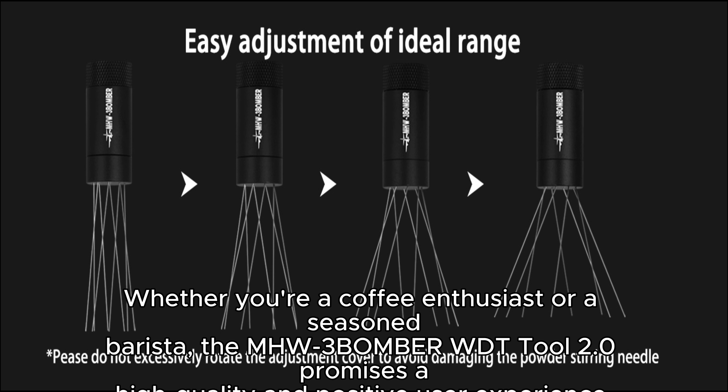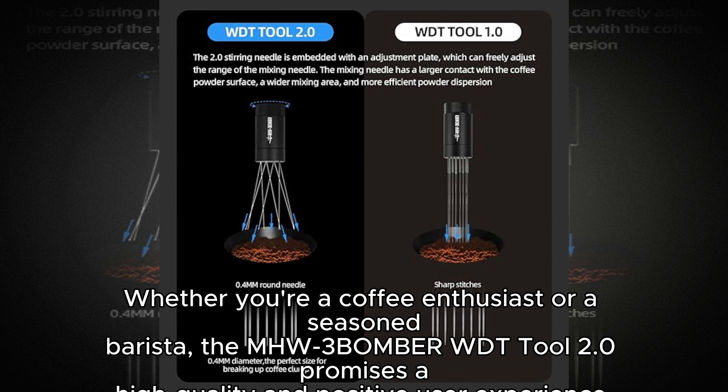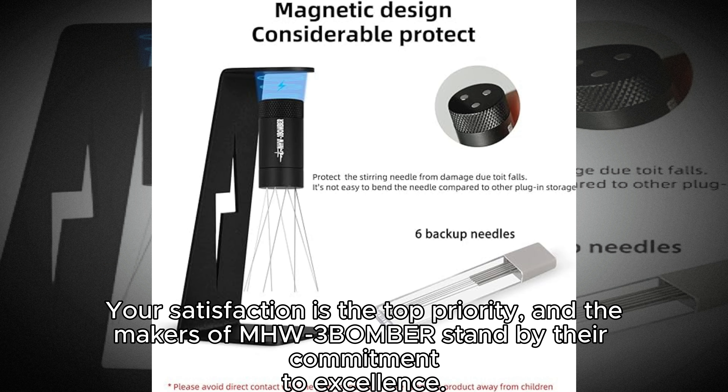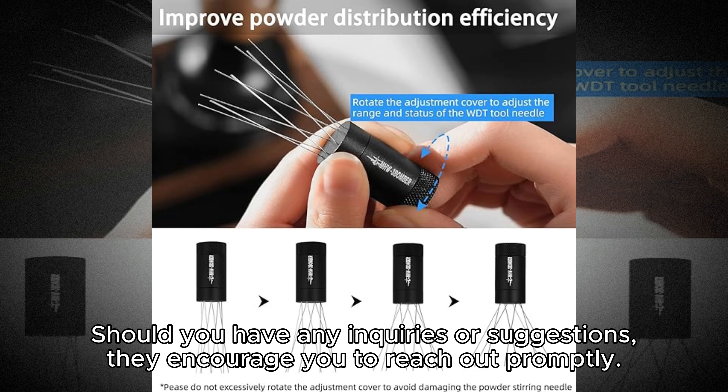Whether you're a coffee enthusiast or a seasoned barista, the MHW3BOMBER WDT tool 2.0 promises a high-quality and positive user experience. Your satisfaction is the top priority, and the makers of MHW3BOMBER stand by their commitment to excellence. Should you have any inquiries or suggestions, they encourage you to reach out promptly.